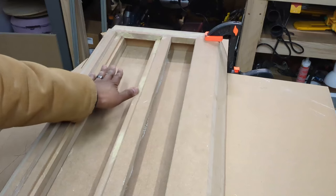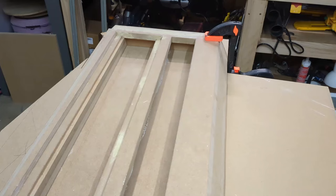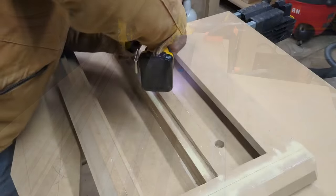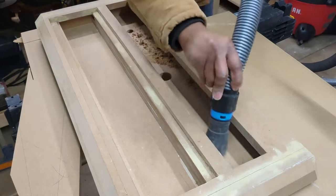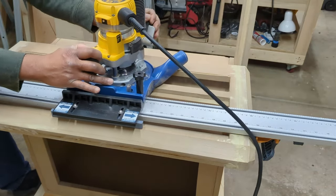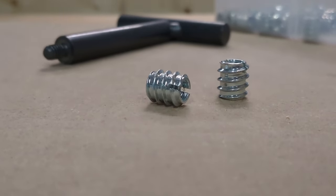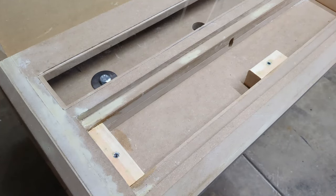I've cut down some scraps that'll serve as the ledge to hold the control panel in place, but for now I'm going to use the Forstner bit, cut some holes, add some bolts, and that way this part can be attached to the base. Now I'm routing out a slight pocket for the rear opening so that the plexiglass can fit right in place. I'm going to be using these inserts throughout the rest of the cabinet. I've added some scraps in place and used those inserts so I can lock down the actual controls area.